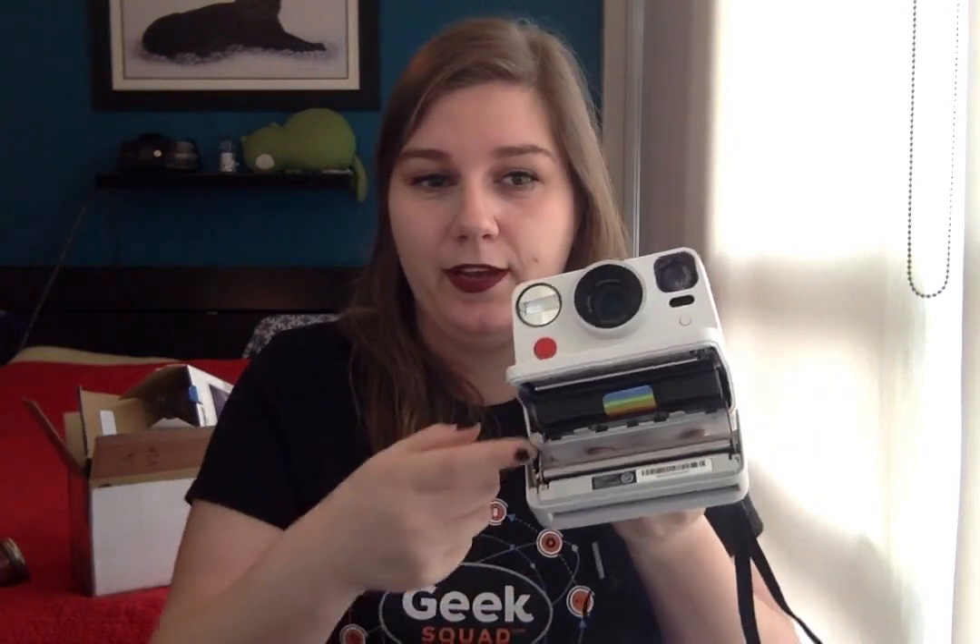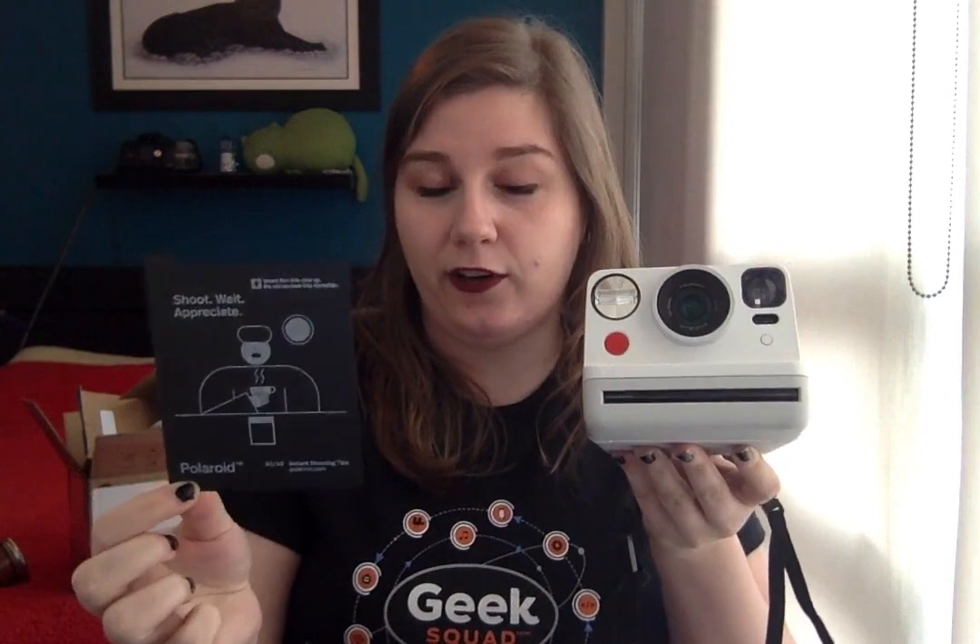A big pro of the Polaroid Now is that it's really easy to set up and use. You just press this button on the side to open it up, and then you'd slide this film pack in, close it back up again, and this protective dark slide should automatically eject, and then you just take that away and you're ready to start shooting. It's really that easy.